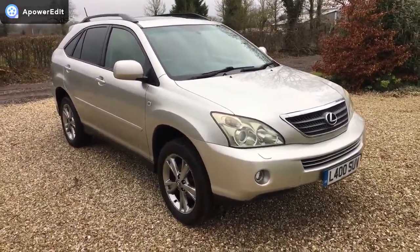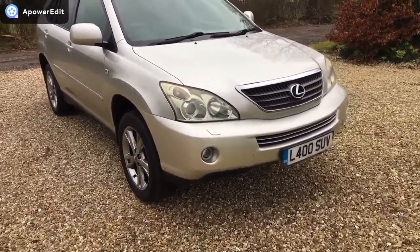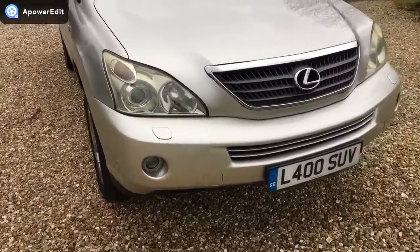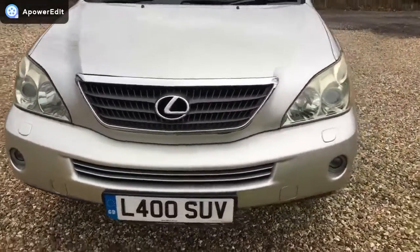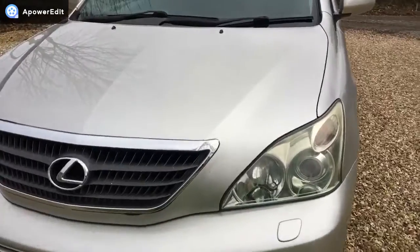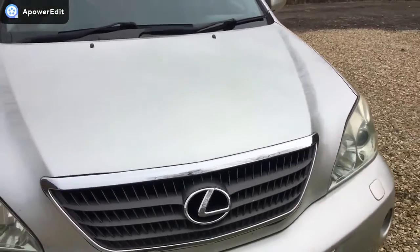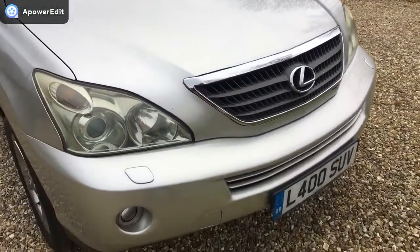Finished in silver with a full black leather interior, and the car is very nice. All the lights and lenses are completely intact — there are no cracks or condensation in any of them. The front has only the lightest amount of stone chipping given that the car has done 116,000 miles; you'd expect it to have more.